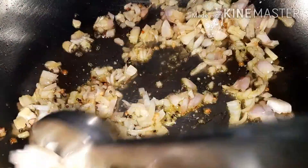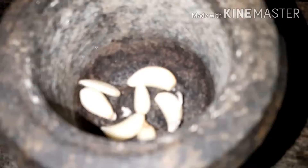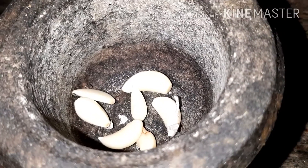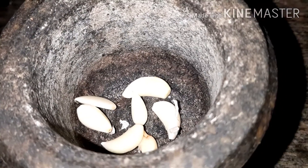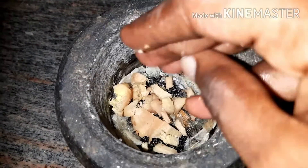I am going to cut this one. Let's put it in a small piece of the pan. Add 1 piece of the pan. Let's put the sauce in the pan.